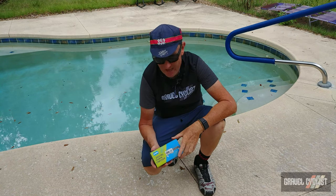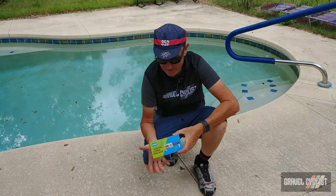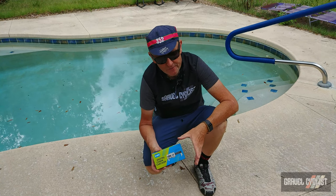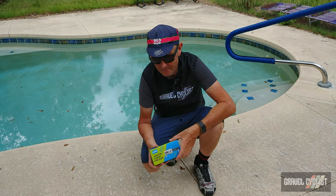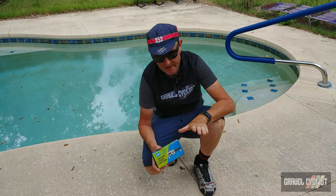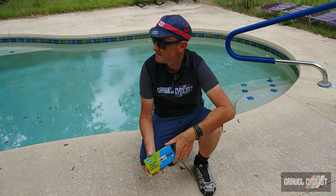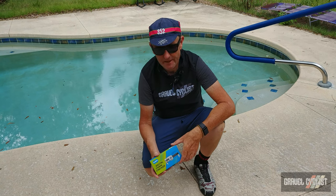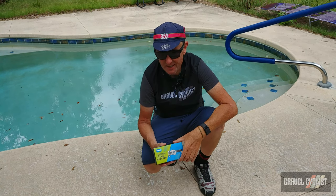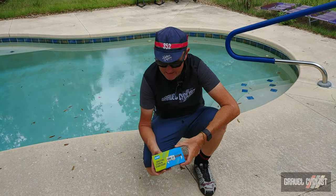I received a special care package from those folks — I didn't even know it was arriving, to be honest with you. This is the KMC Digital Chain Checker. In a nutshell, this gauge claims to accurately measure chain wear in inches or millimeters. There's a thunderstorm nearby so I'd better hurry up. This little unit runs on the power of a commonly used CR2032 battery. So without further delay, let's get it out of the box.